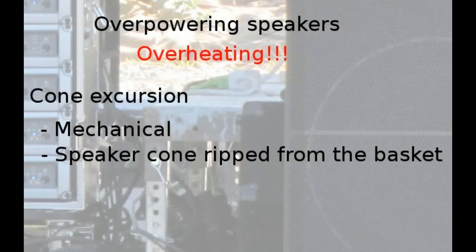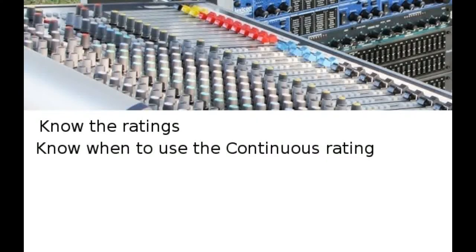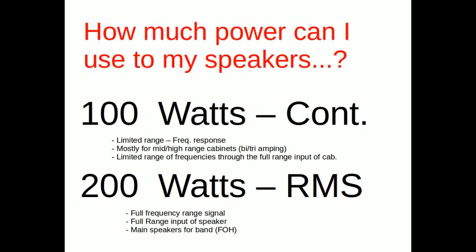Speaker failure from overheating is caused by not paying attention to the speaker ratings. If you're ever in doubt, always use the continuous rating — it's a good safety net to ensure you don't damage the speaker. Especially for bi-amping or tri-amping, it's imperative to know the limitations of each individual driver you're powering. So, how much power can your speakers use? The continuous or RMS program rating.